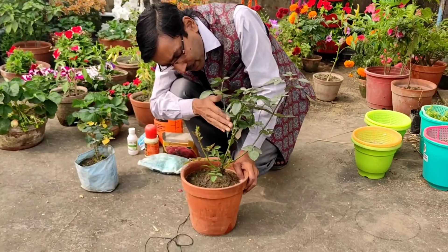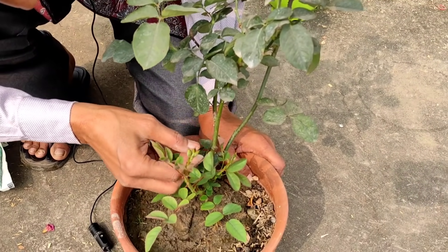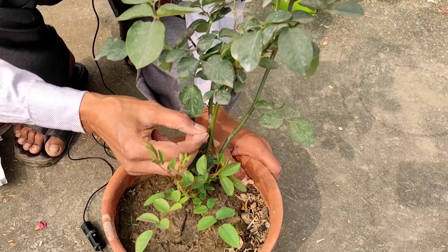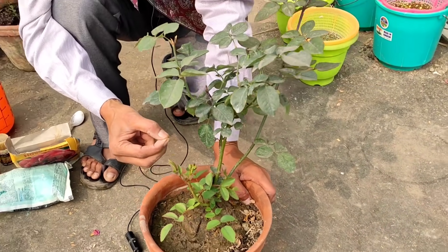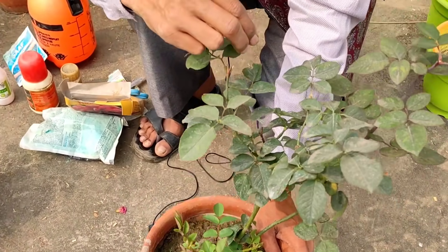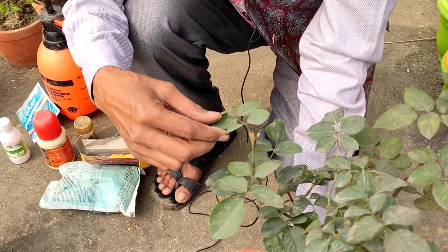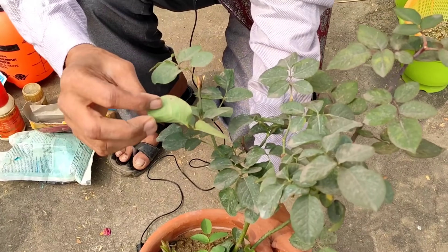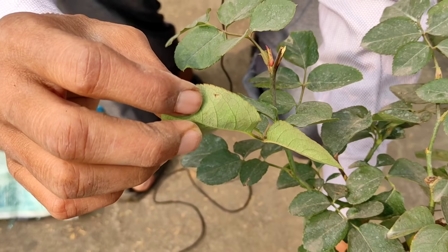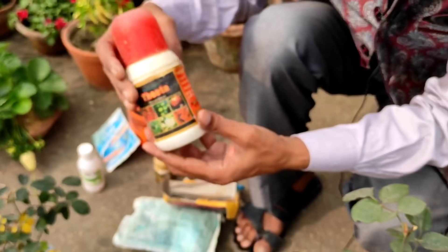How you can identify scales: whenever you see the stem, there will be a brown-colored bulging around it, and if you scratch with your nails it will come out — that is identified as scales. For thrips, the leaves will have a burned sensation and the new leaves will be curled. The third pest is mites — these red mites appear on the backside of leaves. These are the three important pests for roses; they can kill the plants.